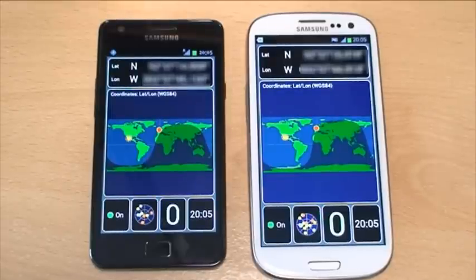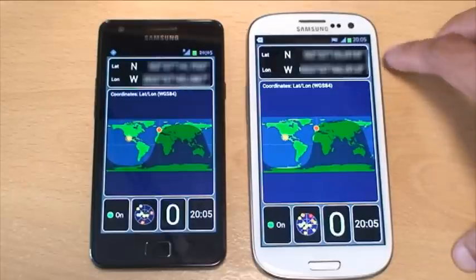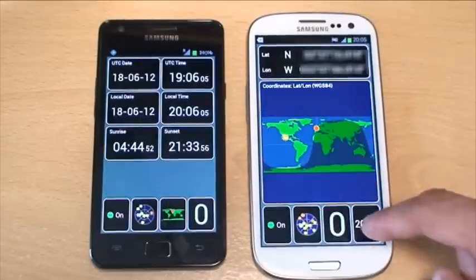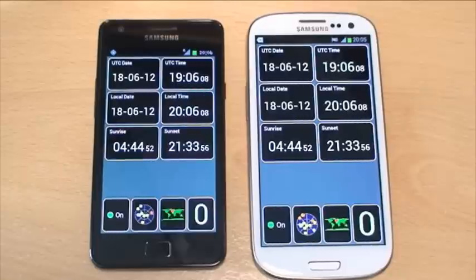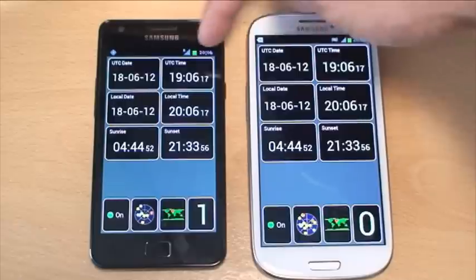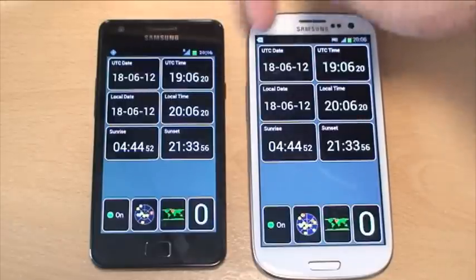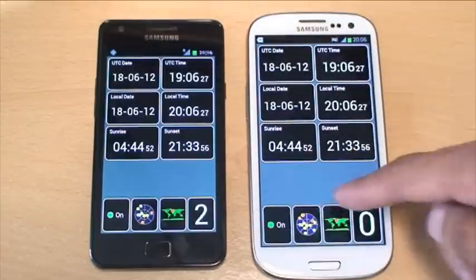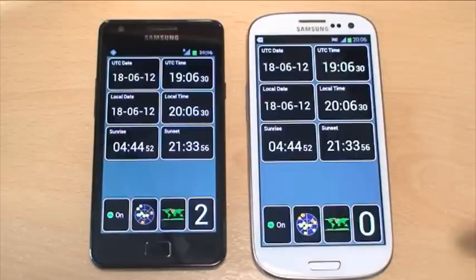Looking at the location view again: the figures returning at the top are virtually the same on both, with the exception of the S3's longitude settings being ever so slightly lower — only a difference of about 10 figures — so almost identical. On the time view: the Universal Time Coordinated on the S2 compared with the S3 is exactly the same, with the S2 maybe a second behind the S3. The time and date are exactly correct on both, and the sunrise and sunset times are correct as well. It's doing pretty well overall.